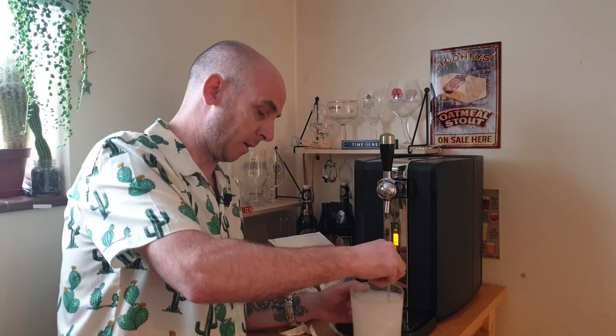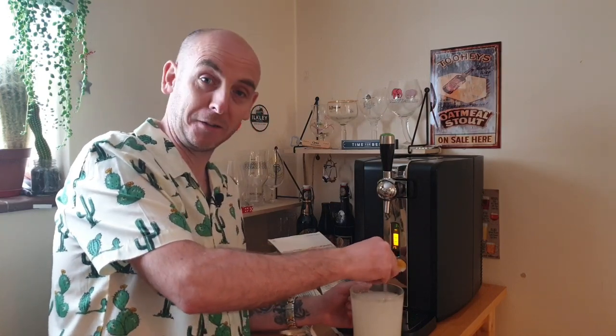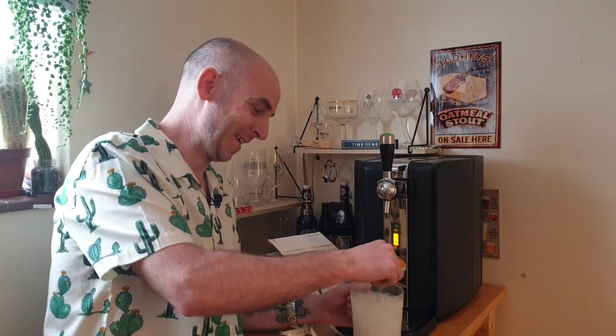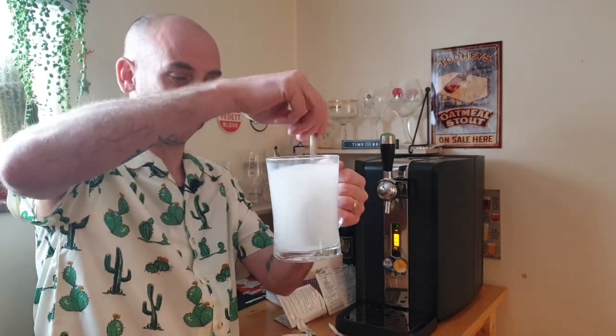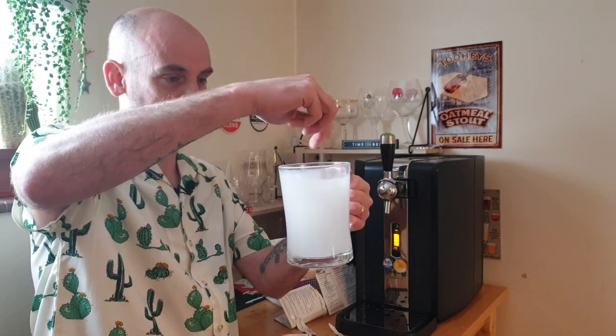Anyway, all four powders are in the mug — the glass, tankard, whatever you want to call it. Give it a good stir because it's got to dissolve. There you go. Can you see that? That looks delicious, doesn't it? Let's keep stirring that until it all dissolves.